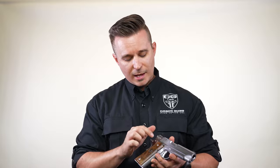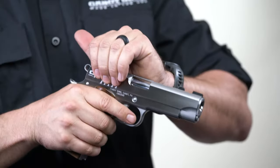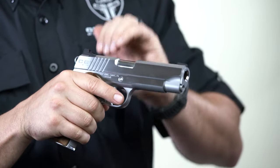Moving back on the slide, we have our national standard cocking serrations, which are really good cocking serrations to help you grip because the polish is going to be a little bit slick.